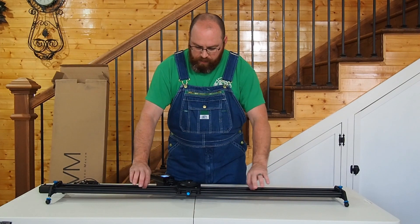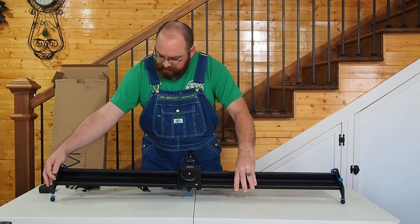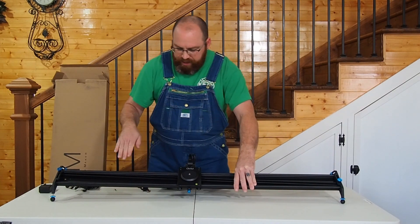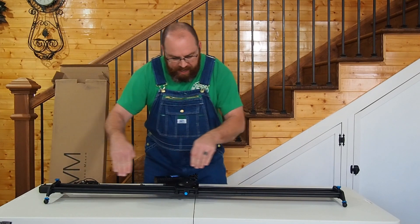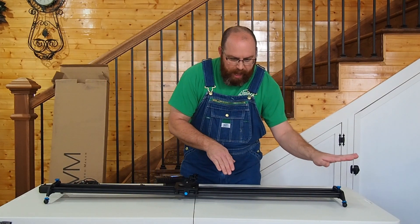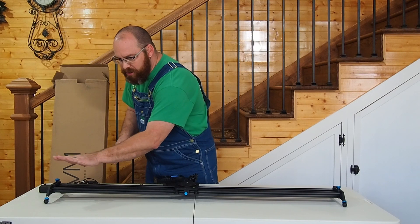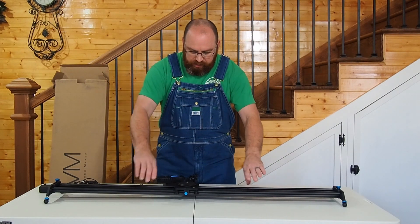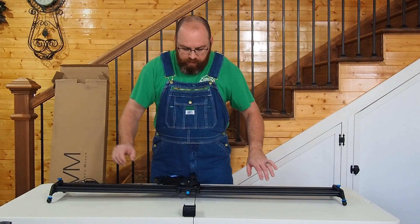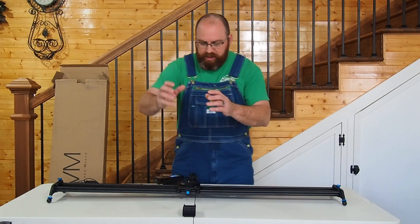One appealing feature is the adjustable rail. When you pull this adjustable rail, it changes the trajectory — you can either do a straight pan back and forth, or the camera will do a panoramic pan where the rail adjustment allows the camera to turn and pan across. You can also set it to stay fixed on a center object, where adjusting the camera rail makes the slider pan across while keeping the camera locked on that target.